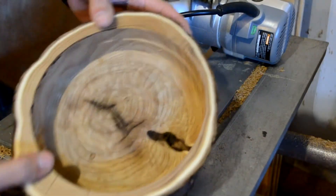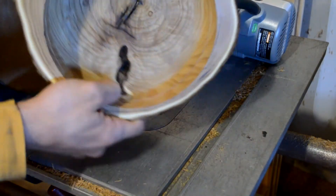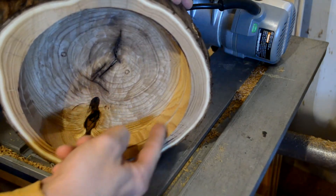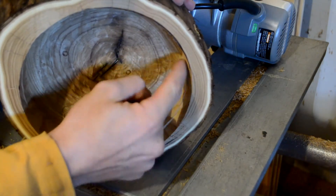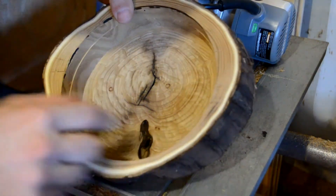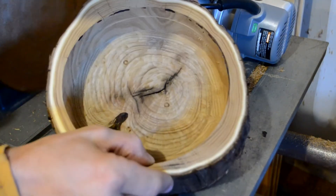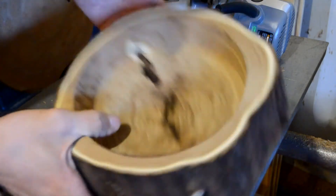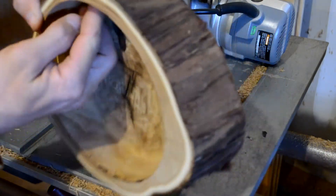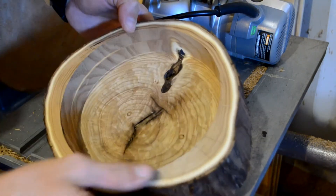All right, I got the bowl hollowed out. A couple of issues — there's a little ridge in here from when I was first doing the outside. I guess the finishing nail shifted or bent. I would recommend using something thicker than a finishing nail if you were to use this method. And over here, the knot was a little deeper than I thought it was, but I can overcome that.